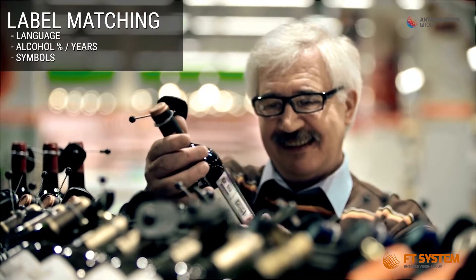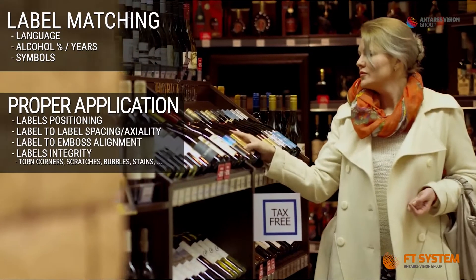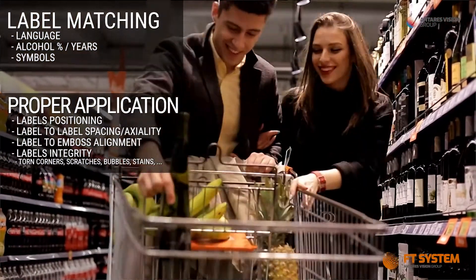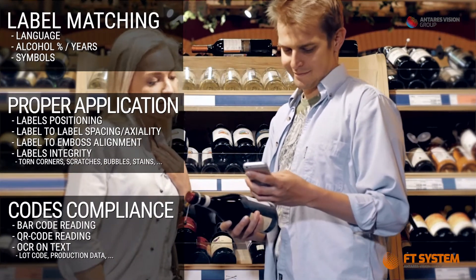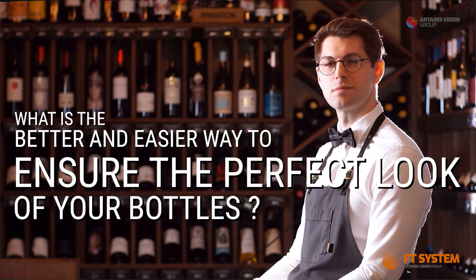How to ensure the correct label kind and language for a specific market. How to ensure the proper application and integrity of all your labels. How to ensure the compliance and readability of codes. What is the better and easier way to ensure the perfect look of your bottles?